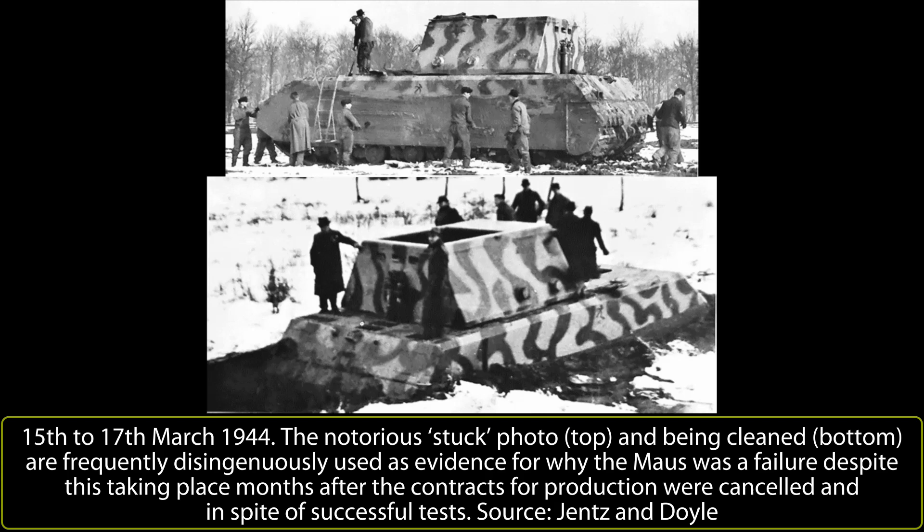During this time, the otherwise grey-colored Mouse hull and Ersatzturret were painted with a rough three-tone camouflage scheme consisting of a base coat of Dunkelgelb RAL 7028, over which green and red-brown stripes were painted, along with a small backward Soviet hammer and sickle motif on the side of the hull, possibly to confuse any observers about the origins of this machine.